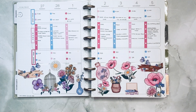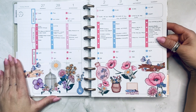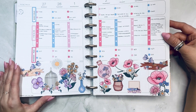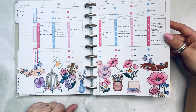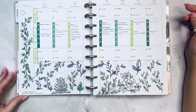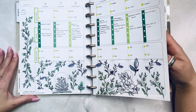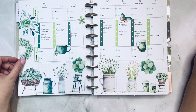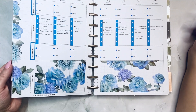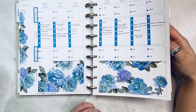Chic Spring from Live Love Posh — almost witchy, I don't even know what to call them. Greens from Mojo Jojo and Beautifully Lined from Live Love Posh — I made a blue and green spread. Another green spread with Etsy images — I thought that was good and fun. Then Blue Blooms from Live Love Posh — these are so cool and realistic looking, they almost pop off the page.